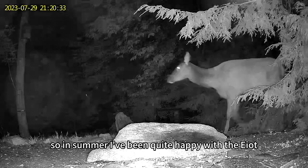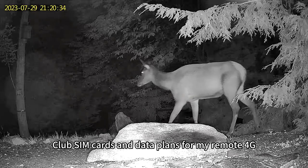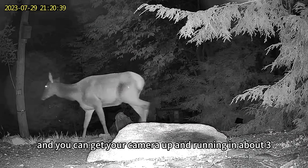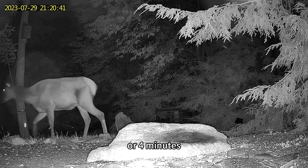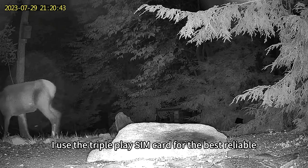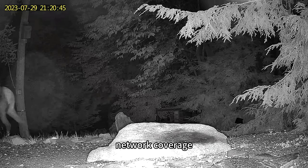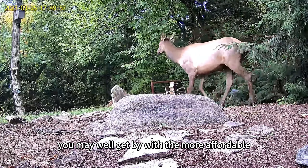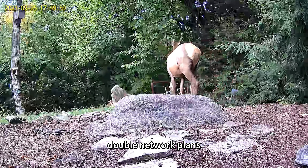In summary, I've been quite happy with the EIoT Club SIM cards and data plans for my remote 4G trail cameras. They're easy to install and you can get your camera up and running in about three or four minutes. I use the triple play SIM card for the best reliable network coverage. If your cameras are in an area with great coverage, you may well get by with the more affordable double network plans.